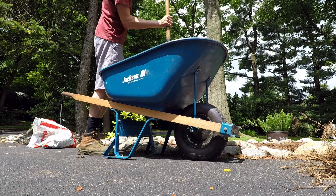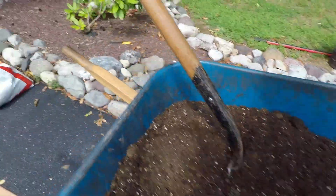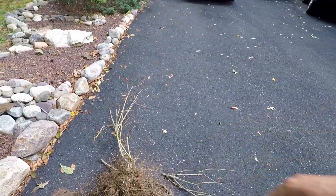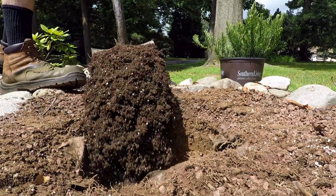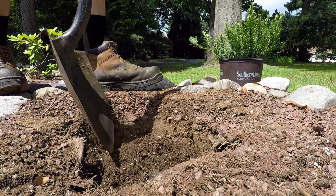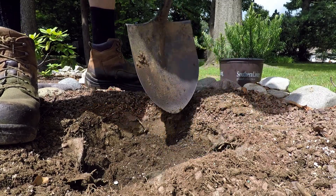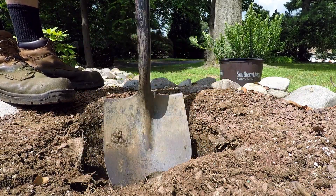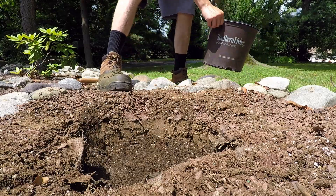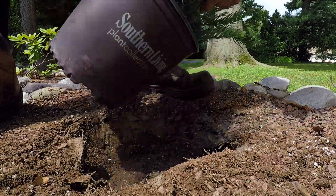Alright, I think this soil mix is pretty good. The white flecks are from the potting soil of the plant, not the Bumper Crop. That should be good for the bottom — it might even be a little tall, but I always think it's too tall and then it's just fine. I think that's probably good, let's do it.